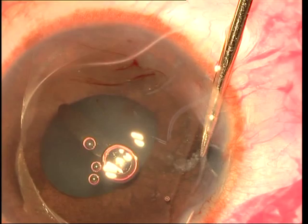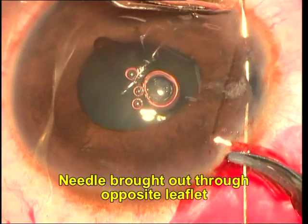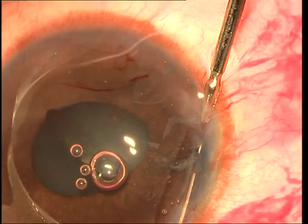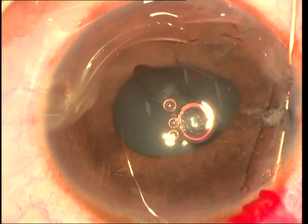This ensures that when you pass the needle in, as you're doing now, you do not touch the crystalline lens and damage it. The needle passes in through the first leaflet and then further onwards through the second leaflet of the iris before it comes out through the cornea on the other side. The needle is pulled out, carrying the suture along with it, which has now traveled through both leaflets of the iris on either side of the peripheral iridectomy.